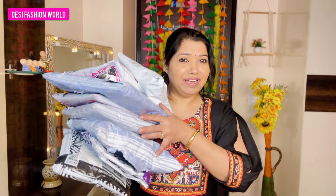Hi everyone, welcome and welcome back to my channel Desi Fashion World. Here I am going to review all of these parcels — Pakistan suits that I ordered from Misho. Please subscribe to my channel and hit the bell button. Let's start today's video without any further ado.